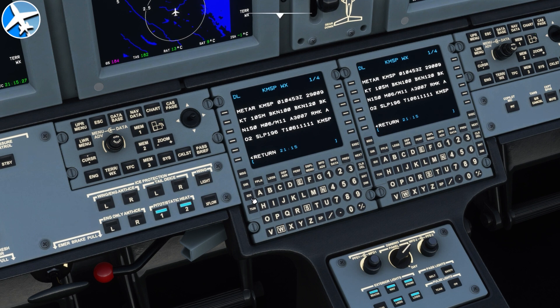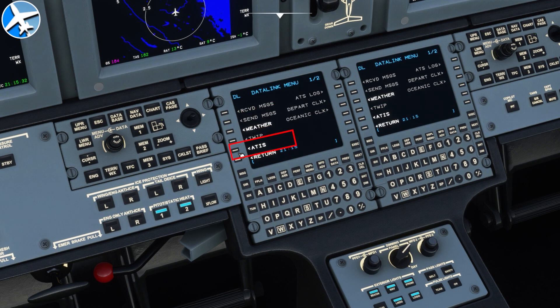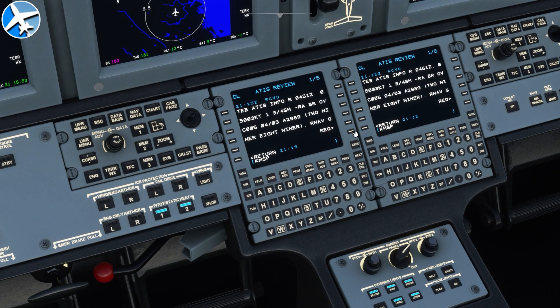The METAR gives us the weather for the airport, but if we want more specific information like Digital ATIS, go back to Data Link, then select ATIS. The destination is Teterboro, so that comes up by default, but you can also change it. To request the weather, just press Send. It says Received. Now click the ATIS button — and there's the ATIS for Teterboro. Here we can see it's Information Romeo, which is what we would tell Approach or Tower to let them know we have the latest weather for the airport.